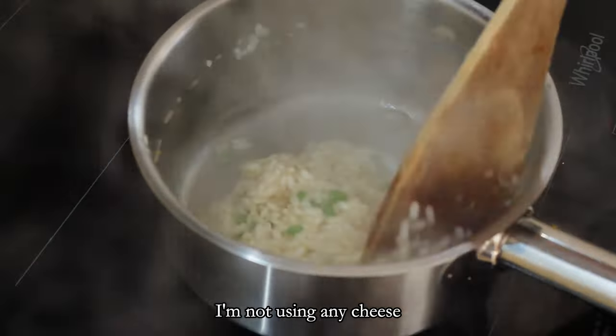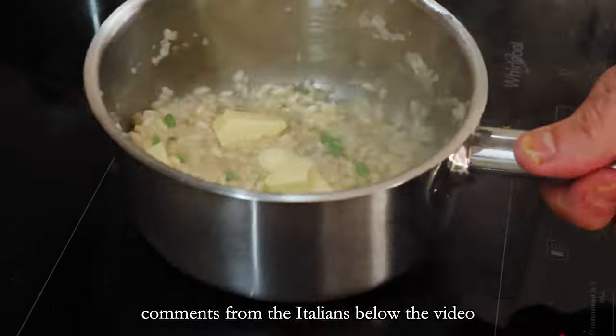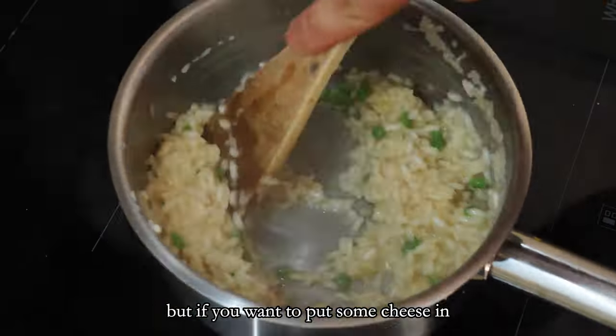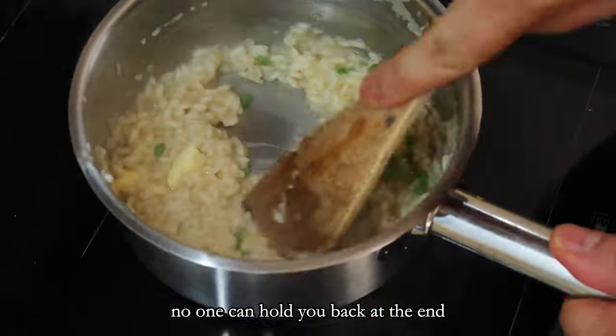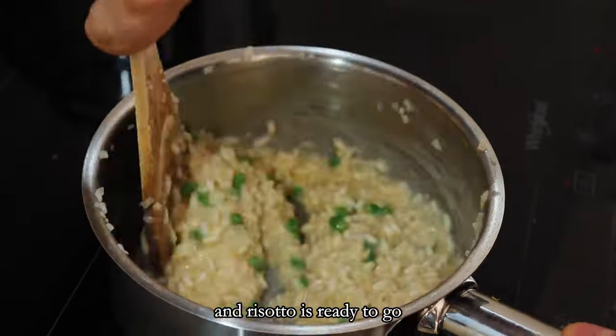I am not using any cheese because there would be plenty of complaining comments from the Italians below the video, but if you want to put some cheese in, no one can hold you back. At the end just check seasoning for salt and the risotto is ready to go.